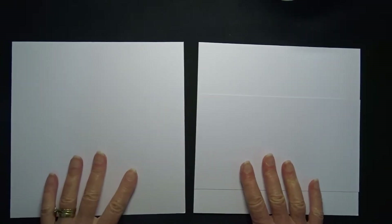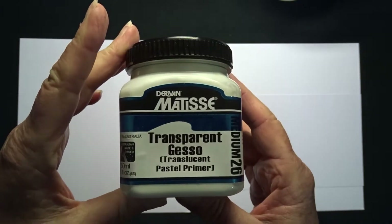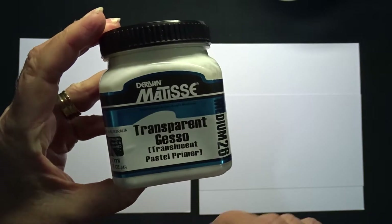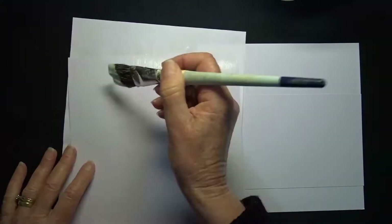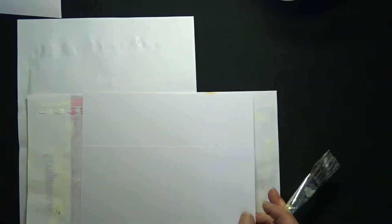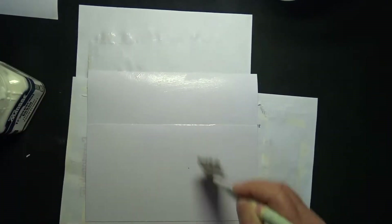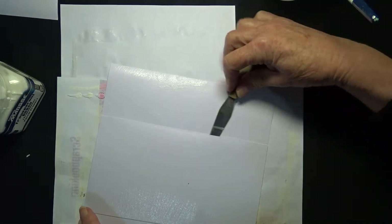I am going to apply some clear gesso to this page because I plan on using some mixed media in the background. I am using Matisse transparent gesso — I have used it before and find it quite good. It will stop my paper from warping too much when I use media on the background. I will run my palette knife behind the pocket so that the gesso doesn't seal the opening up.